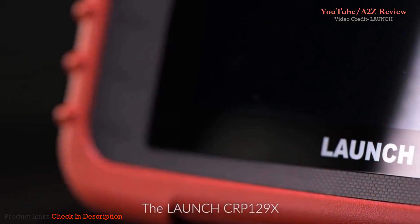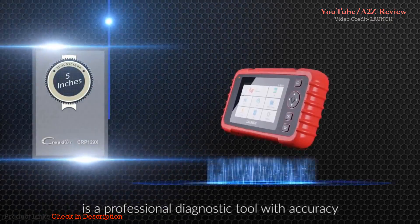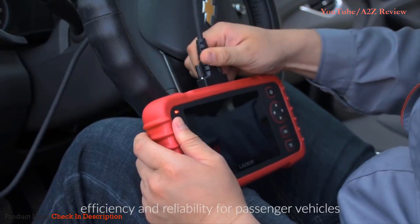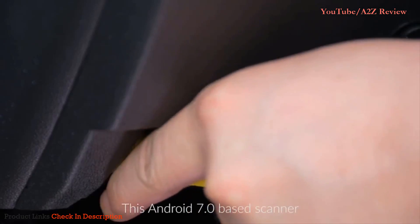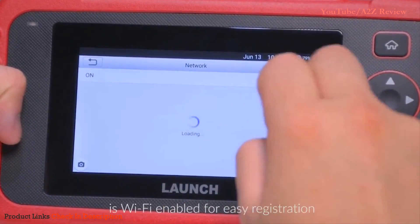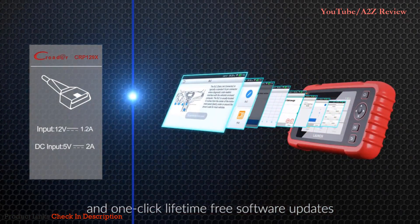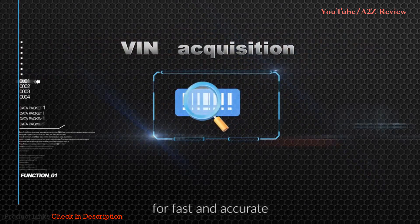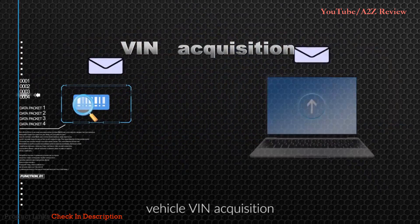The P129X is a professional diagnostic tool with accuracy, efficiency, and reliability for passenger vehicles. This Android 7.0-based scanner is Wi-Fi enabled for easy registration and one-click lifetime free software updates. It supports auto-detect for fast and accurate vehicle VIN acquisition.